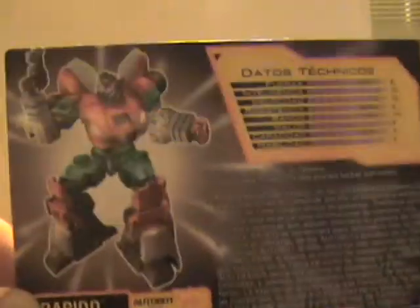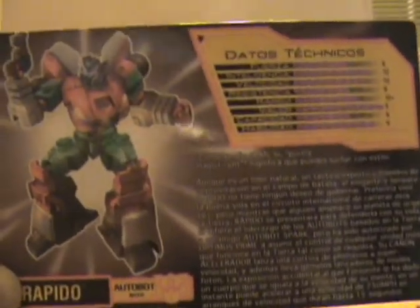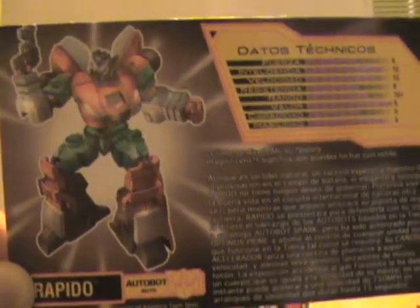The bio is in Spanish. If you want to read it in English, just type in 'Rapido Bio English' and sites will pop up for you. This is the super strategist for the Autobots whose rank even outdoes Optimus Prime, and he's able to take field control of all Autobots on Earth if the situation calls for it.